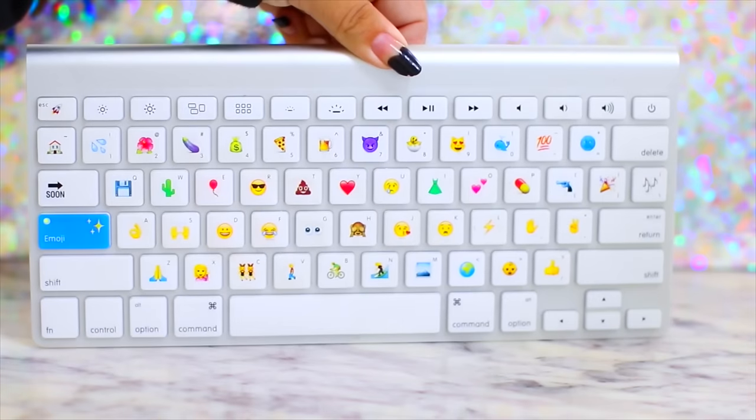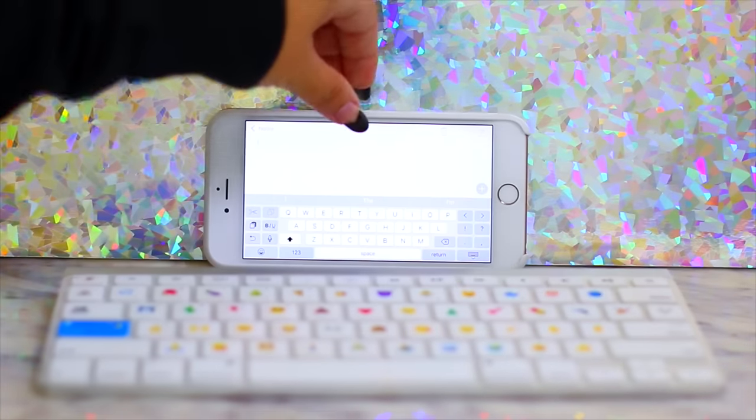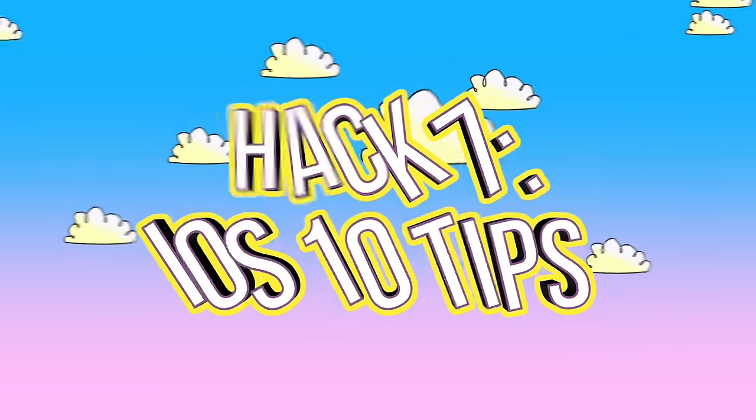If you don't like carrying around a computer, you could just carry a Bluetooth keyboard instead, link it to your iPhone, and type notes that way — it minimizes what you have to carry around.